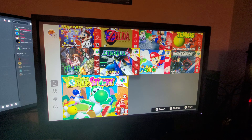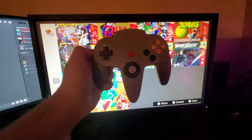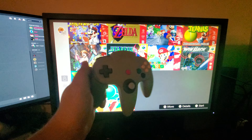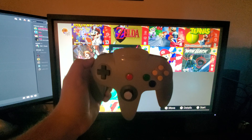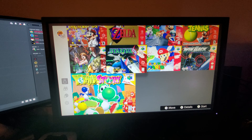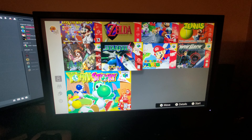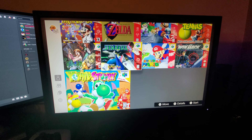Hey everyone, it's Gino here from the hub world. I just got my N64 controller from the Nintendo online service in the mail today and I hooked it up to the N64 emulator on the Switch, and I think I may have found an easter egg.